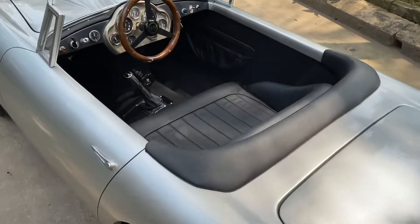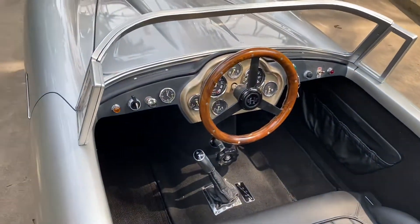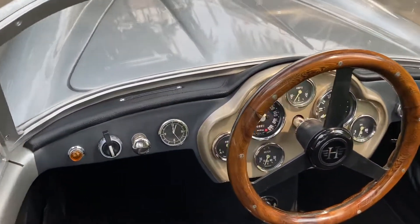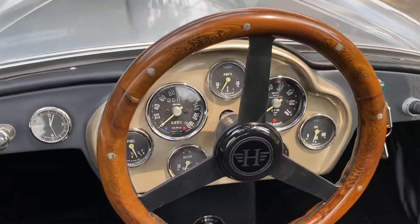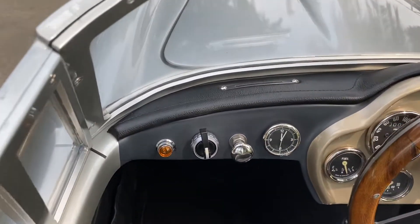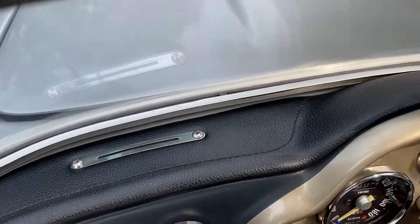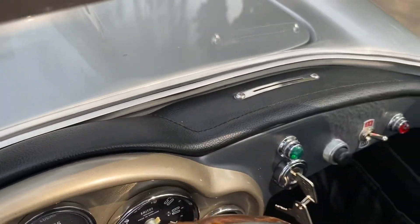I'll take you to the interior. We've got leather, full carpets, floor mats and working dials. We've completely redesigned this interior. Also added leather and — not working but they look lovely — heat vents.